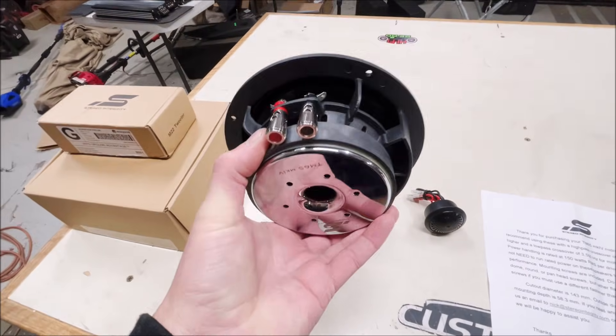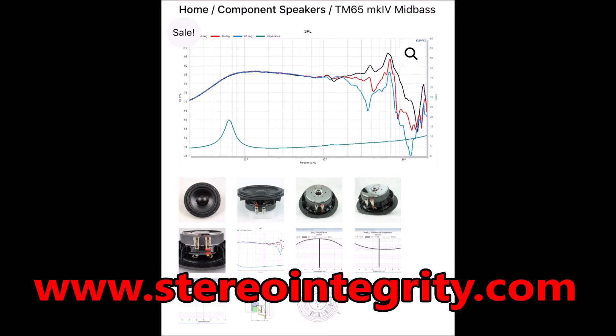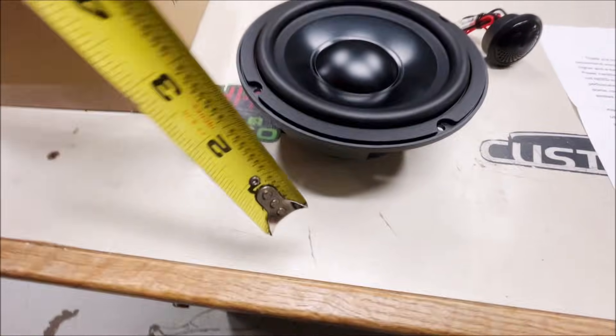The magnet looks pretty standardized. Over on their website, they list these speakers as having a 50 millimeter voice coil, which is quite big for a component speaker. It also features an aluminum cone and it says it can play up to around 5,000 hertz on axis and 3,500 hertz off axis — pretty spectacular ratings.